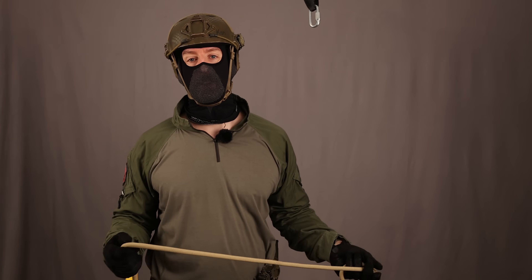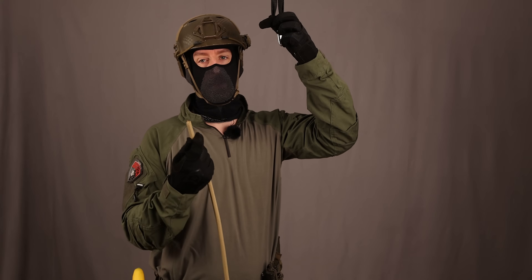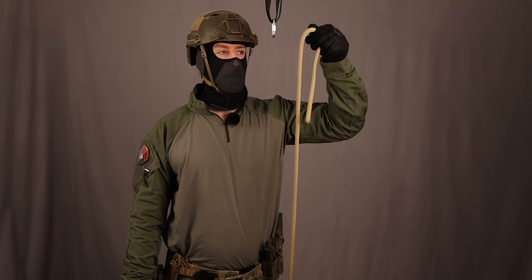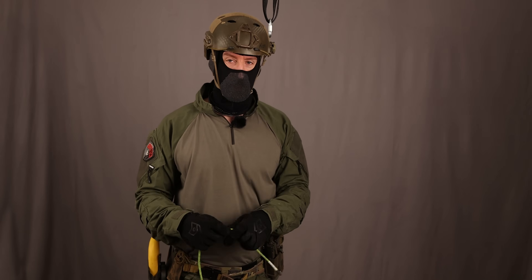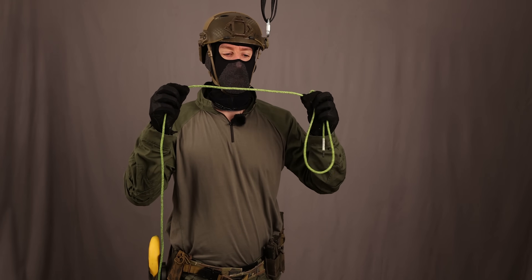Secondly, let's talk about the rope setup. We have some options. The first option I've already shown is just doubling up the rope. If you use a fully rated rope like this 11mm static line, it's a lot of volume.